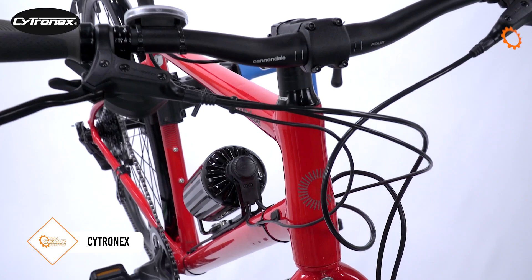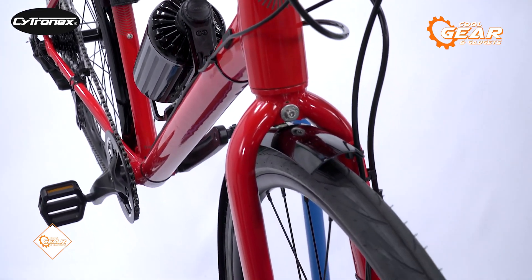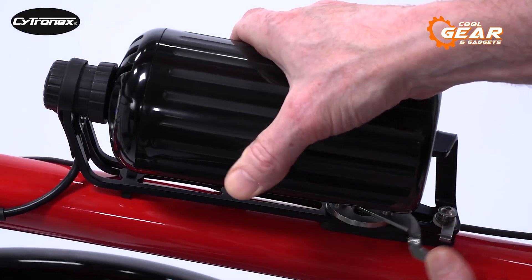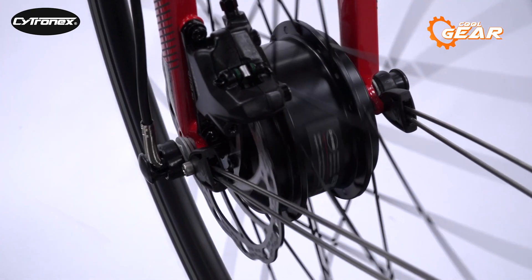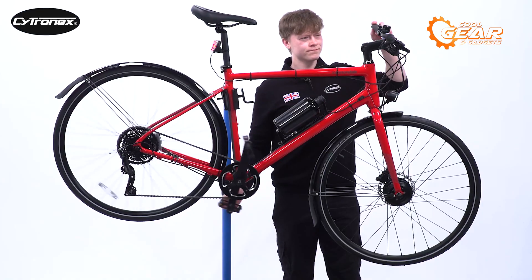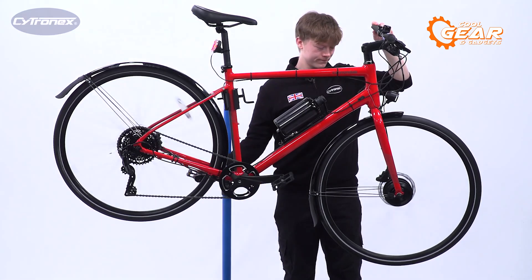Struggling up hills on your trusty bike? Do you wish you could effortlessly glide through headwinds like a pro? The Citronex Electric Bike Conversion Kit has got you covered. This incredible kit adds just 7.94 pounds to your bicycle, but its power is nothing short of extraordinary. Fitting the kit doesn't change the way your bike rides when the system is off.